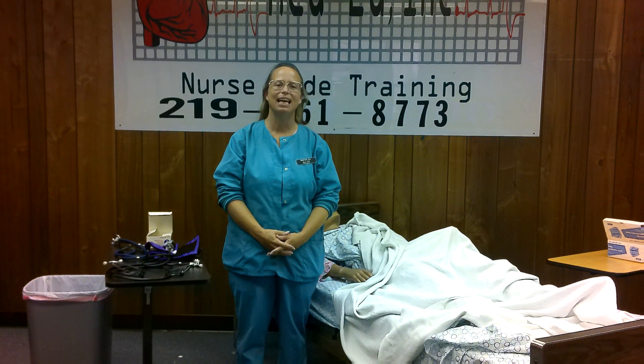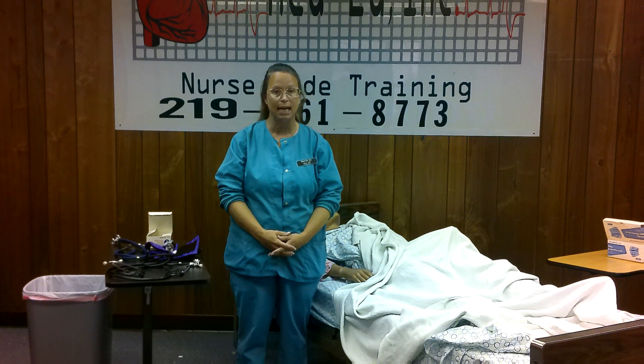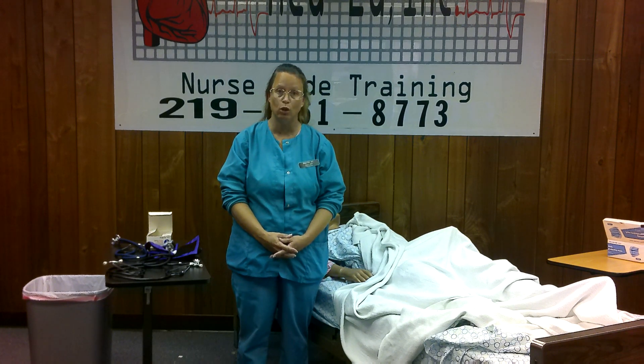Hi, everybody. It's Jenny from MedEd again. The next procedure I'd like to go over with you is taking a resident's blood pressure. Blood pressure can be a little tricky, so we do have to practice that. For your state test, if you get that procedure as a skill, you're going to have to do it manually. So if you don't have a blood pressure cuff, you might want to get one and practice for your test.